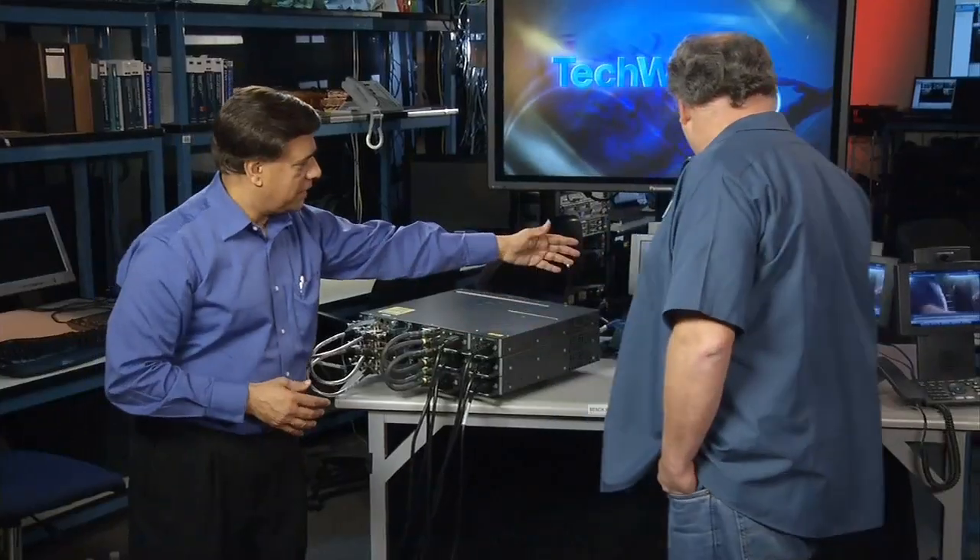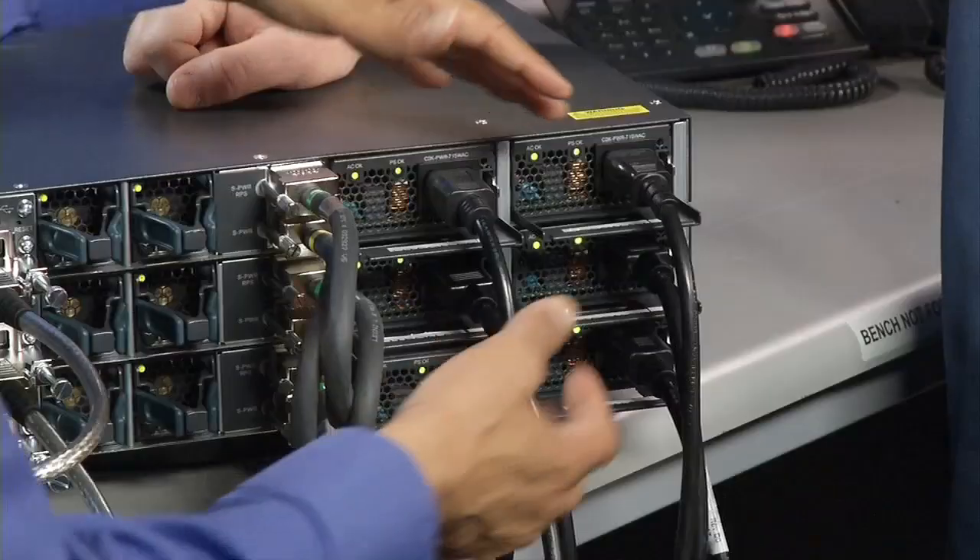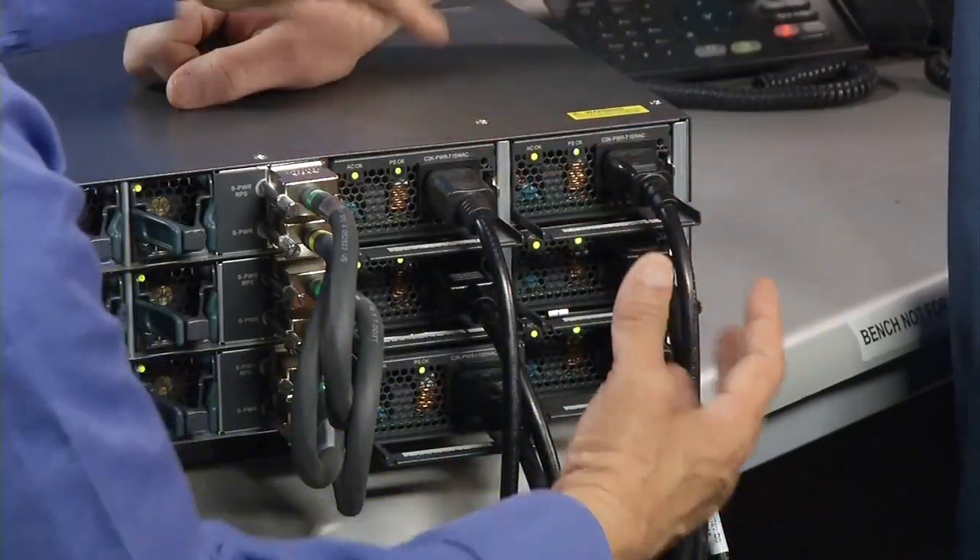What I want to show you is business continuity. We've set up a conference call — these are all PoE phones being powered by the switches, no games here. It really doesn't matter which ports those phones are connected to, because stack power allows you to share all of these power supplies as a pool of power. So the location of the power supply doesn't matter.